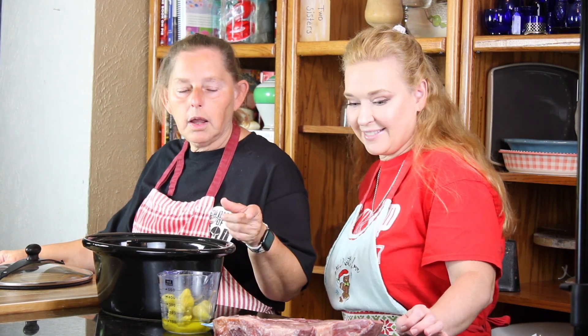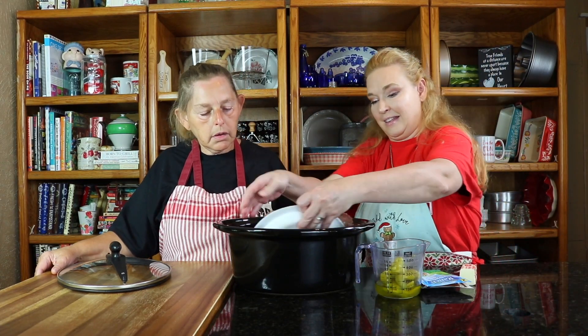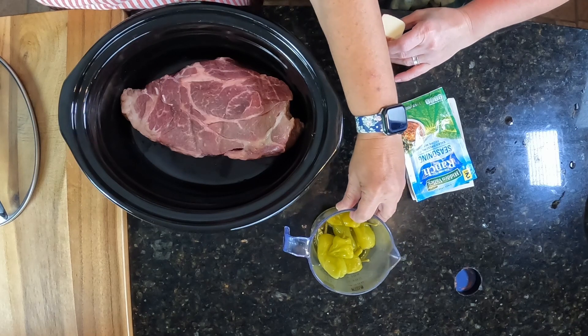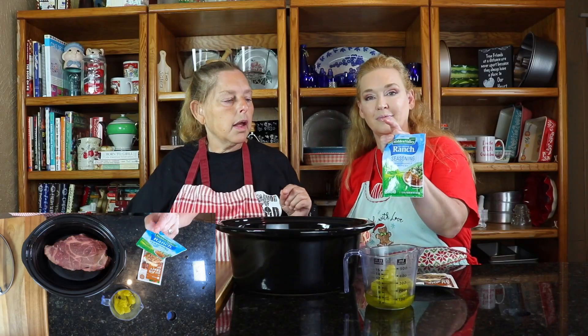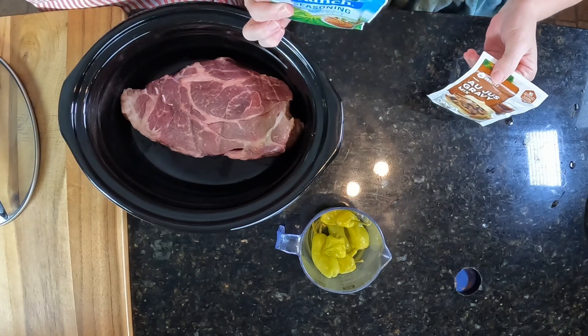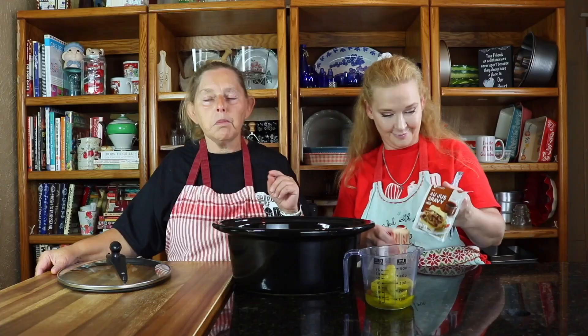We have a chuck roast here that we're going to put in. We have pepperoncini peppers and some pepperoncini juice to go in. And we have au jus and ranch seasoning mix that's going to go in along with some butter.